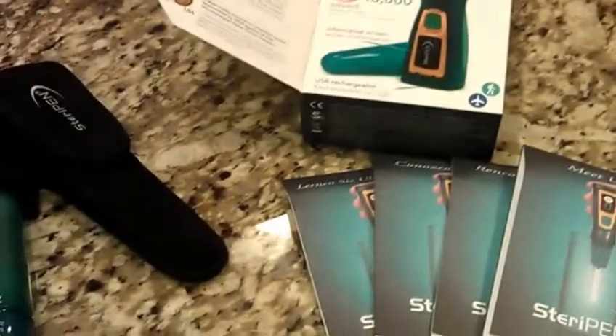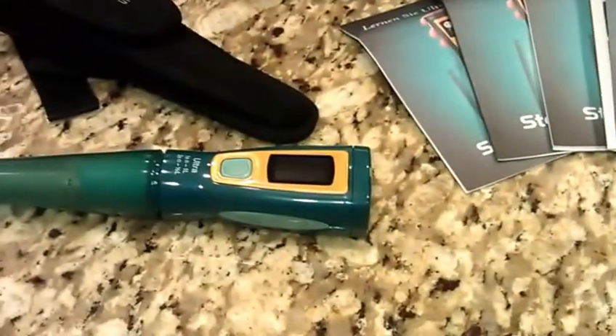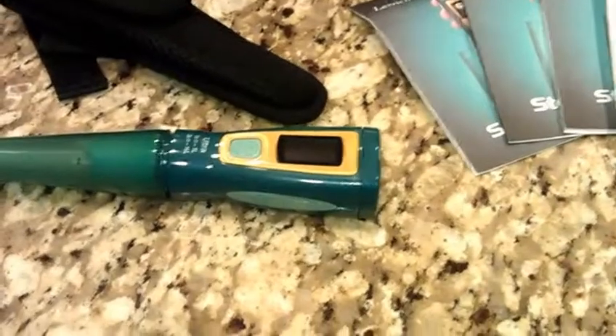Hi everybody, welcome to survivalistbasics.com. Today I'm going to go over the SteriPen Ultra. I just received it today. It's another water purification product.